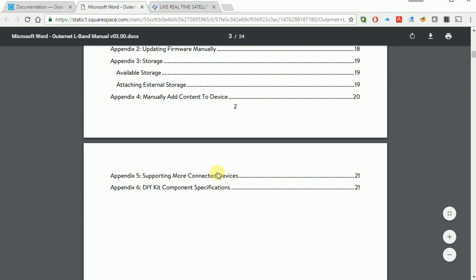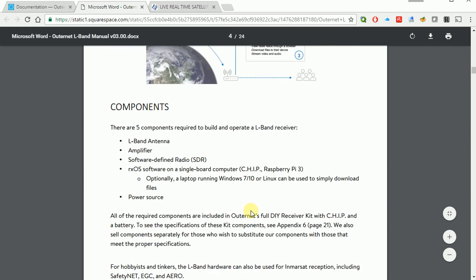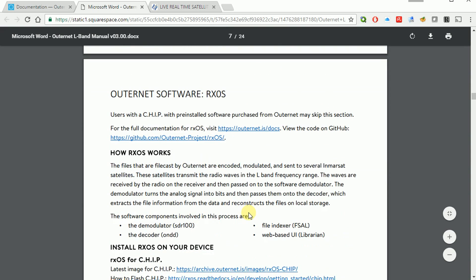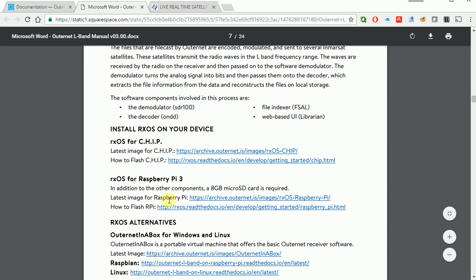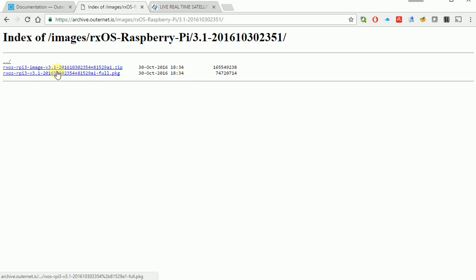The manual covers the different installation steps — whether you're doing it on Raspberry Pi or Chip — and gives an overview of how it broadcasts and works. We're looking for the links to the Raspberry Pi files. It says here's the latest image for Raspberry Pi, which brings us to a subfolder. I'm looking for the most recent version — in this case October 30th, 2016. You're presented with two choices: an image file and a PKG package file. Starting fresh, we want the zip file, the bigger one. If you're upgrading from an existing RxOS install, use the package file. It's 158 megabytes, so it'll take a few minutes to download.